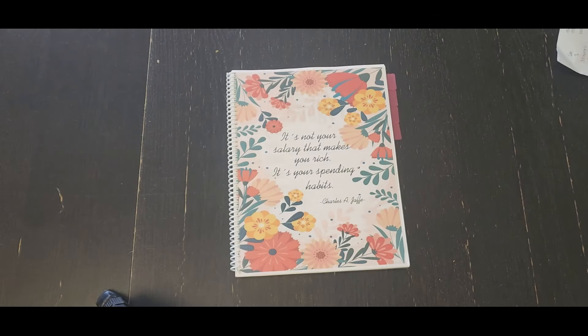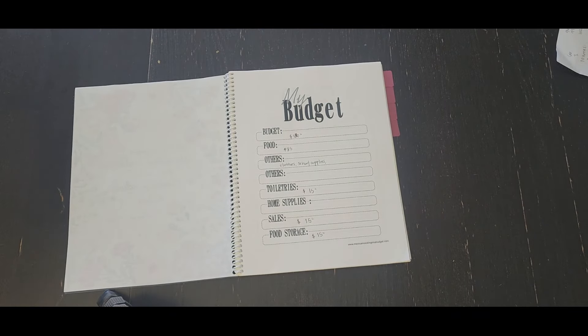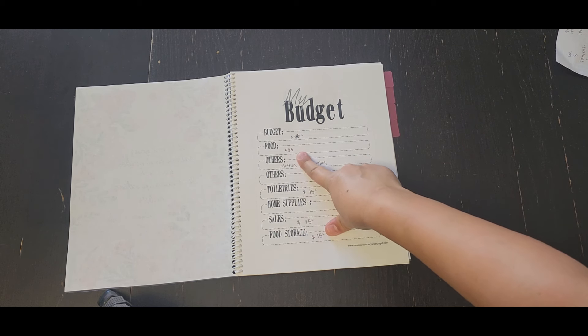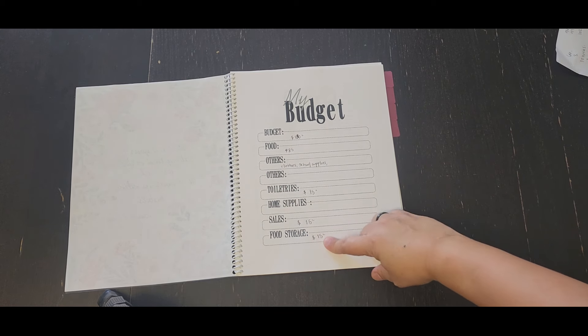Let me walk you through the notebook. I love this quote: 'It's not your salary that makes you rich, it's your spending habits,' by Charles Jaffe. The first page is the budget — it's so important to know how much you can spend. I have total weekly budget, food, and extra categories for clothes and school supplies if you still have younger kids. Then toiletries, home supplies, sales, and food storage.